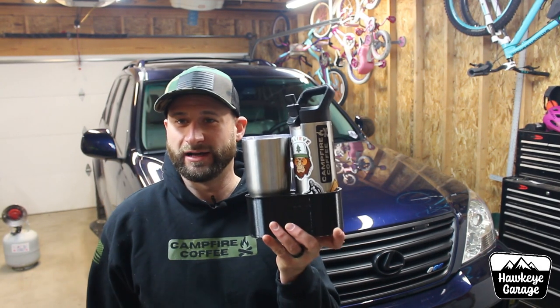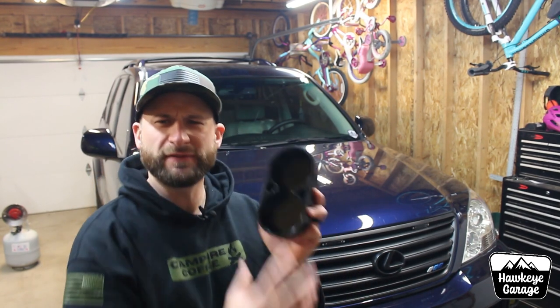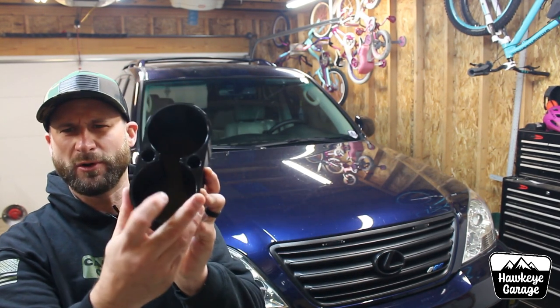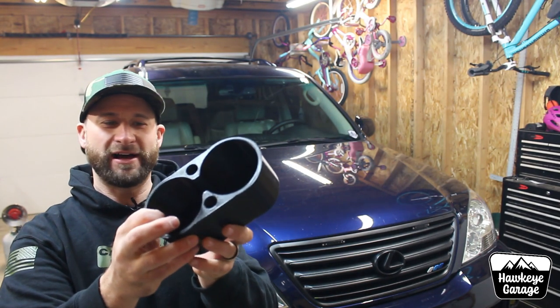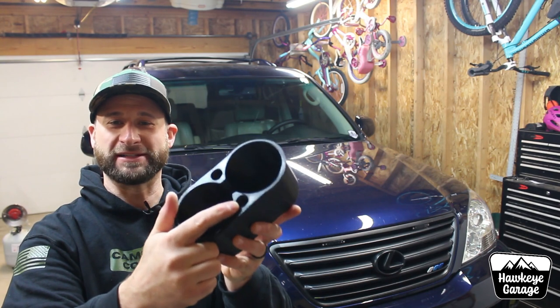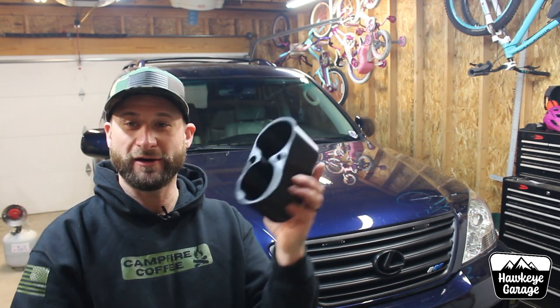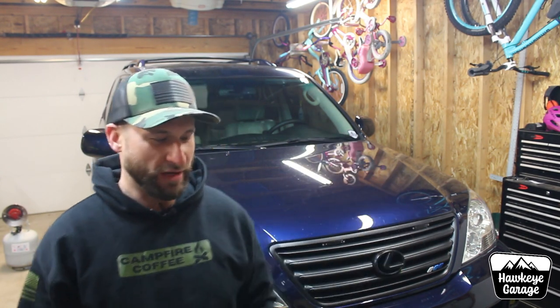We've got lots of room for different sizes of cups. There are two other holes on there — those were my wife's idea. One is for chapstick and one is for an ink pen, and they are different depths: one's deeper for the ink pen and one's more shallow for the chapstick. Really nice attention to detail from Blue Dog.